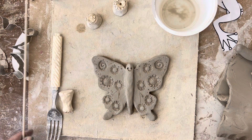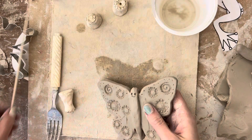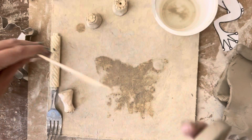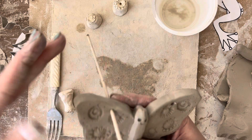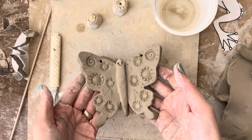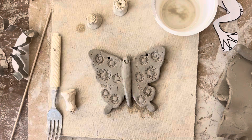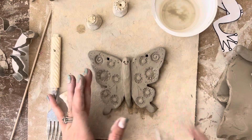Now you're going to give me a thumbs up and let me know that you're finished, and I will put a little hole in the top of both wings so we can put a little wire in it. That way, when you take it home, if your family would like, they can hang it up somewhere to display your beautiful artwork. Have fun, don't forget to slip and score, and don't forget to make it fair and show symmetry.